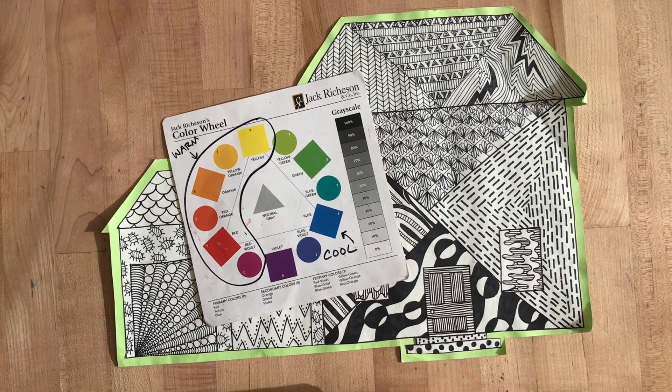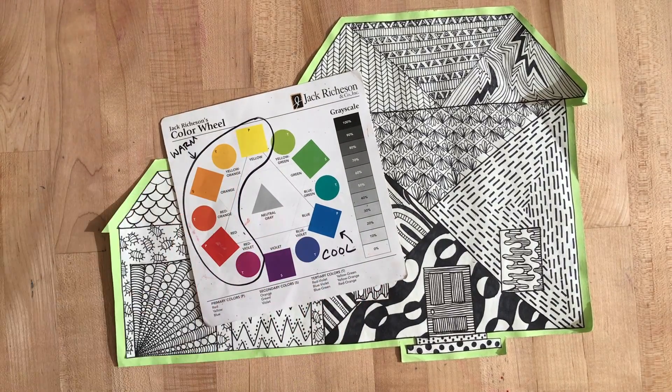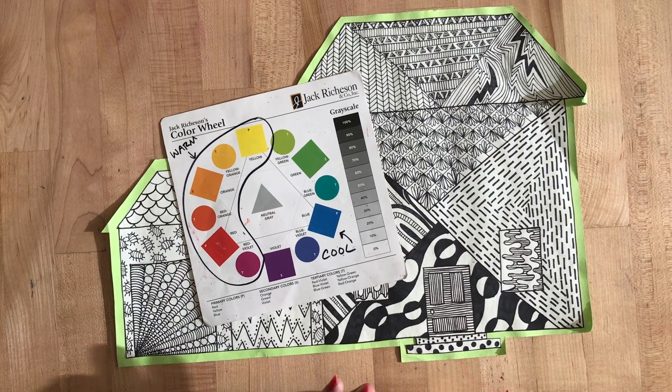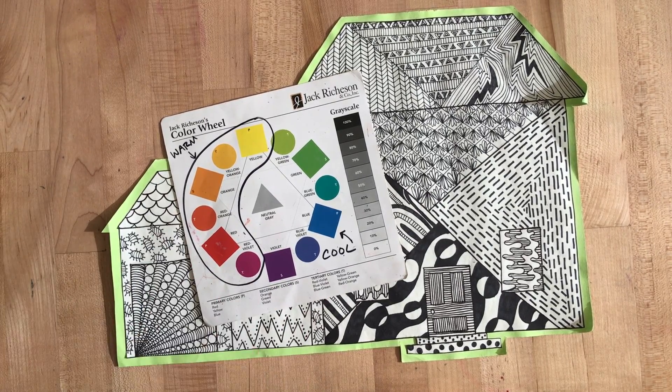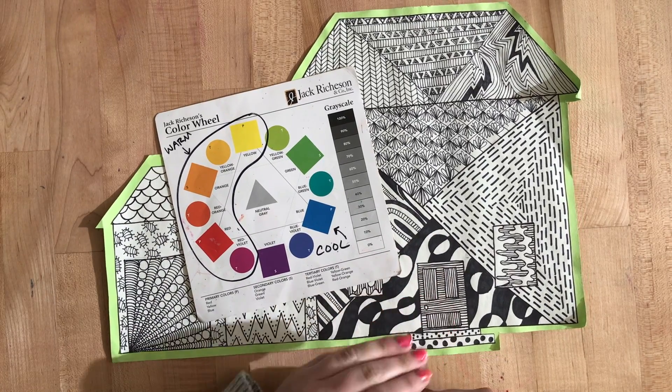We talked earlier about analogous colors and we learned that analogous colors are three colors that are next to each other on the color wheel. So what you will be doing today is you are going to pick your very own three analogous colors to use on this project.